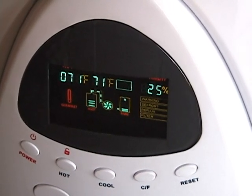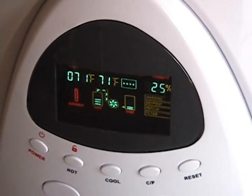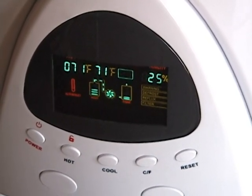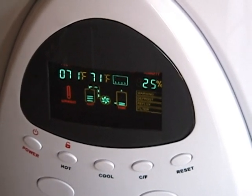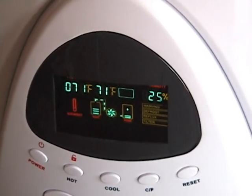One customer of mine has a lot of plants in the living room and she has about 35% to 40% humidity, and she's getting about 3 gallons a day out of it. What I recommend doing is once you get the water filled up, you can store it in your own gallons, and then this thing will keep generating water.